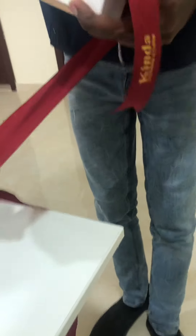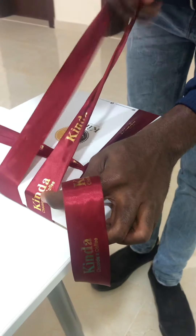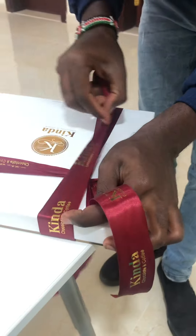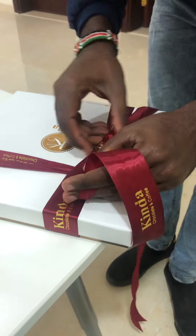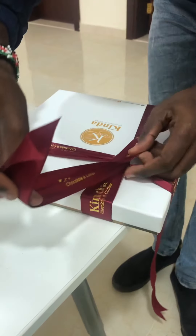Then you bring it like this. So when you reach here, you hold it here. Now you bring this one here.